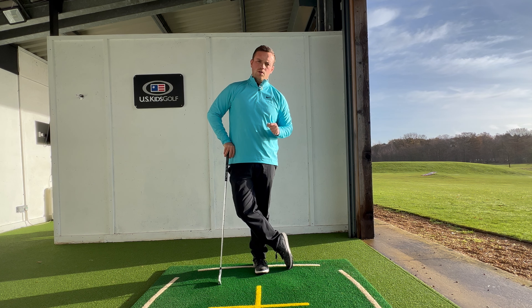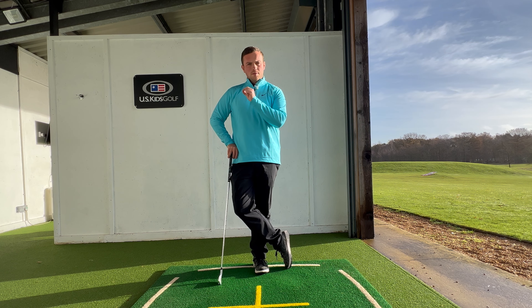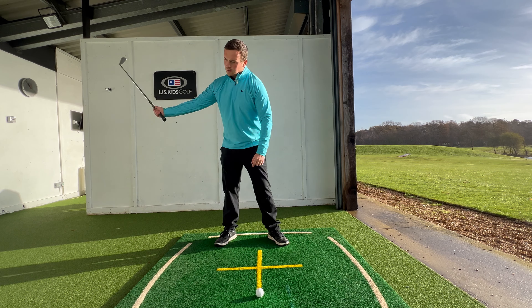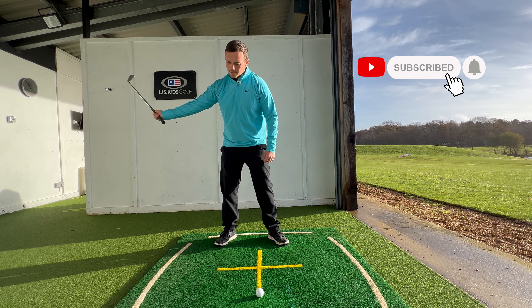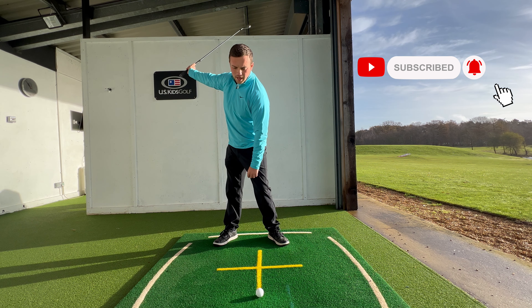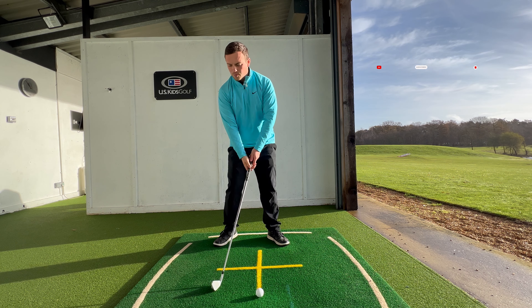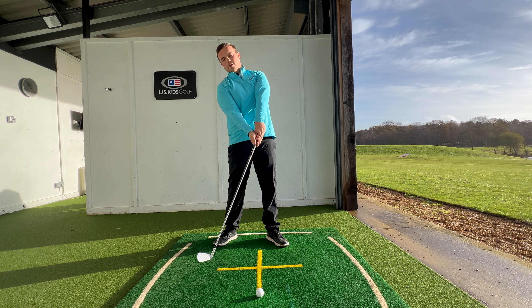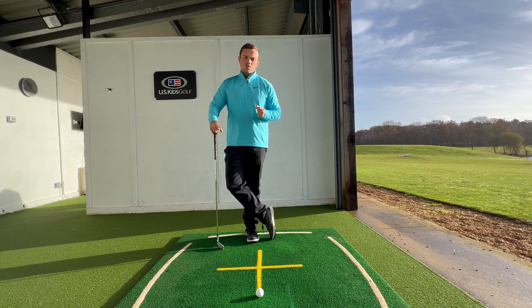What is Mo Norman's drill all about? Well, to start with we need to understand one really clear distinction between the pro move and the amateur move. That move is the difference in what happens when we change direction from backswing into downswing. In the pro game, we tend to see people either maintain their height or even go down a little bit coming into the golf ball, whereas in the amateur move, more often than not, we tend to see people gain height into the hitting area, and that can cause all sorts of consistency and strike issues.